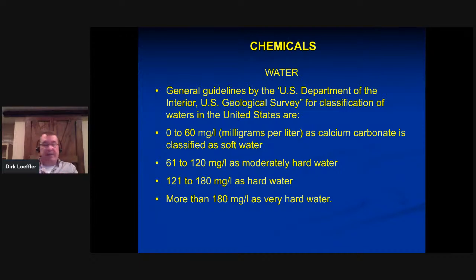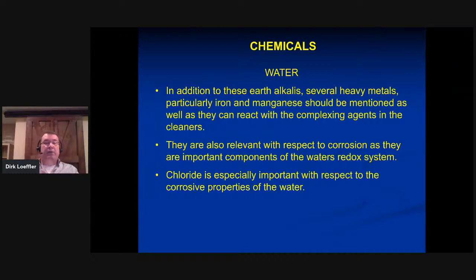Heavy metals like iron and manganese should be mentioned — they can play a role in how your water reacts because they're an important factor in the redox system. Iron and manganese can really wreak havoc on your equipment by reacting with the stainless steel and starting to cause rust. Chlorides are especially important with respect to the general corrosive properties of water.